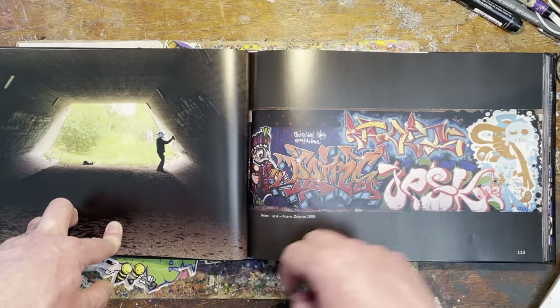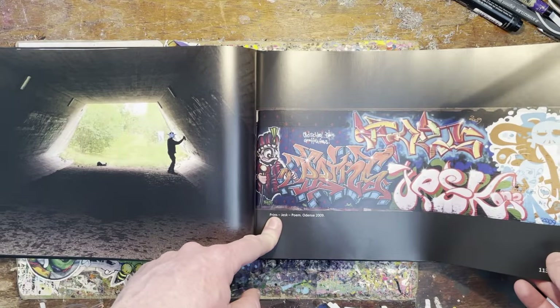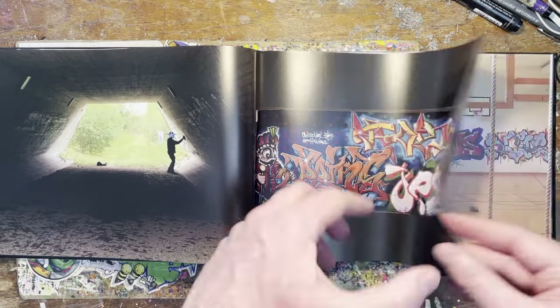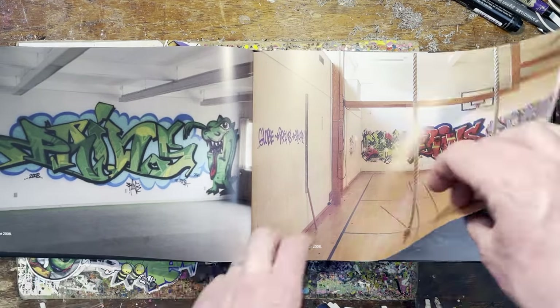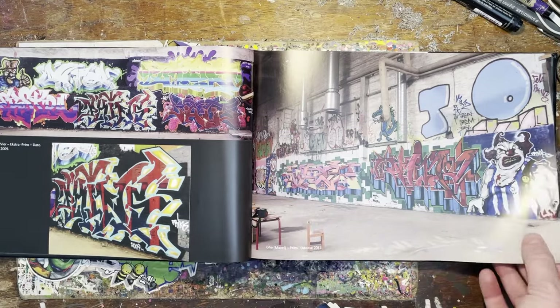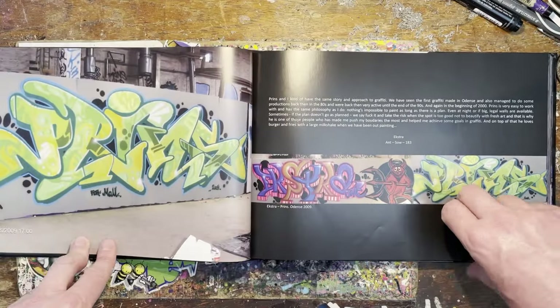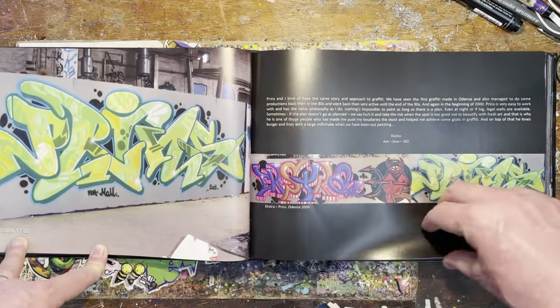Yeah, spend a lot of time in tunnels like that. Mashup 2009 there — yeah, 2008. I mean, we're probably not even halfway through yet. I'm going to keep moving because we're nearly quarter of an hour in. Nice style, lovely styles.